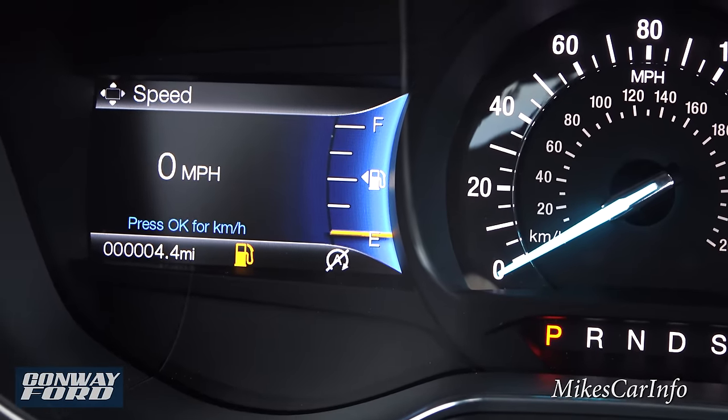Here's your center armrest — very comfortable with good padding, wide enough to share with your passenger. It has two compartments: a small felt-lined compartment with a place for wires to exit, and a quick-access spot for a pen. Pressing the large button opens up the whole compartment, which has another USB and 12-volt charger. The storage space is smooth plastic so it's easy to clean out.